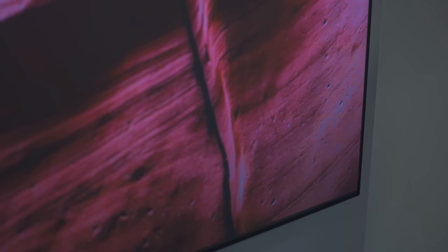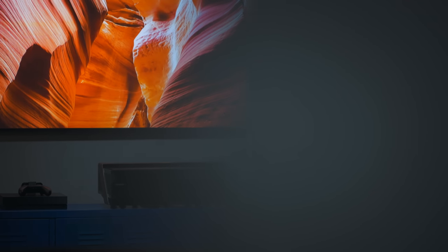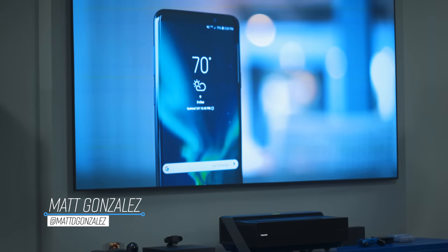It's not very often these days we get a product in that really stands out and is just plain cool. This though, this is. This is the 100-inch Hisense Laser TV. It's huge, it looks great with 4K and HDR support, it sounds great, and it uses lasers.